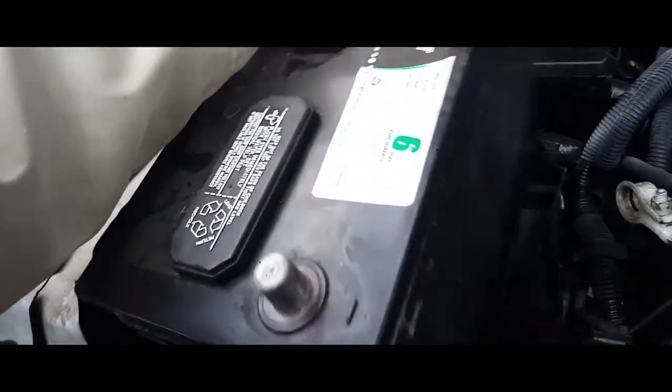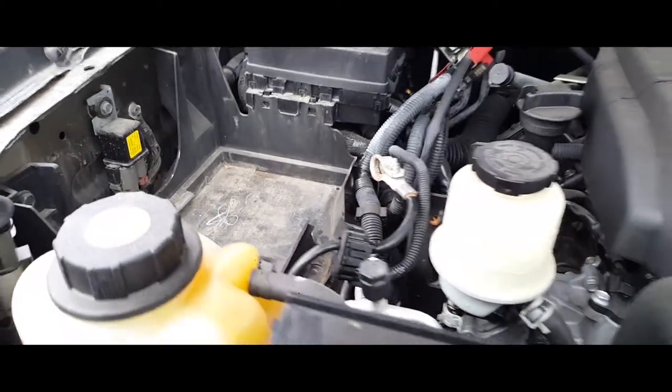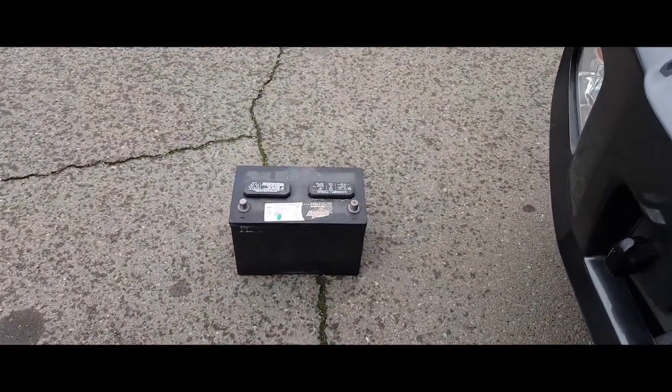The battery is loose now, so we'll just go ahead and remove the battery case, and the battery is free to go. And that's how you remove a battery from a 2010 Infiniti QX56.